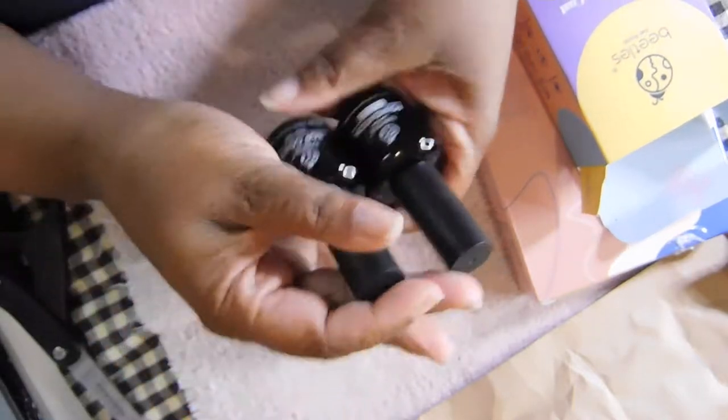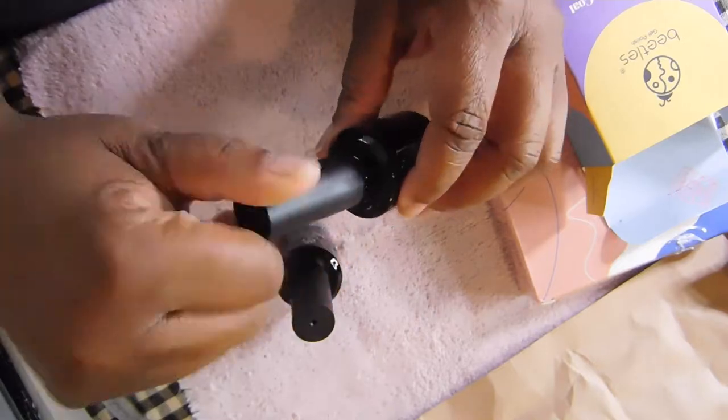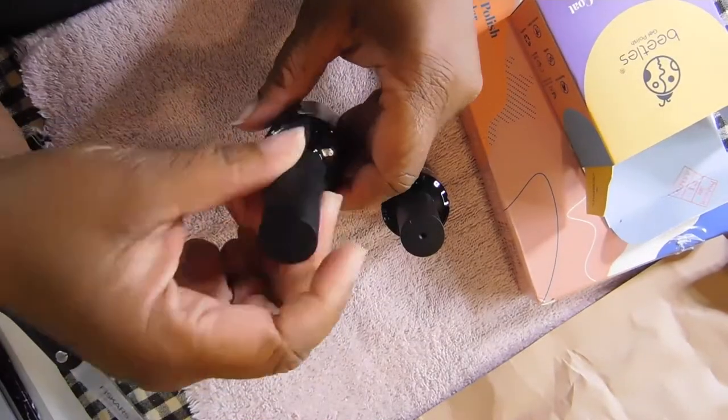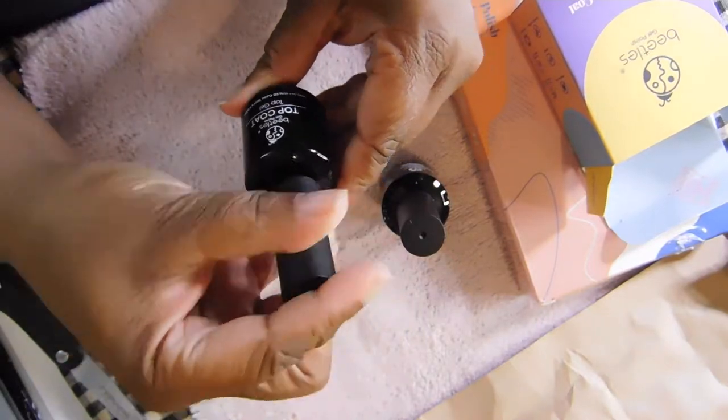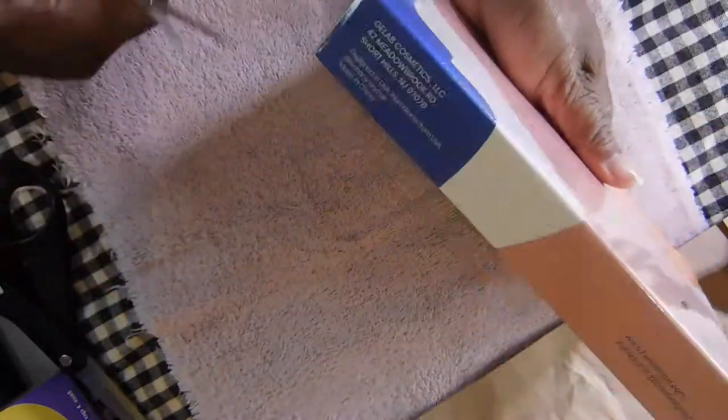All right, so I have the base coat and the top coat here. I do have these already from a previous purchase — when I first got into nail products, Beatles was the first brand I went for, and I can tell you those are some amazing base and top coats. I'm reading the instructions on the back which tell you how to cure the product. And here are the six gel liners.